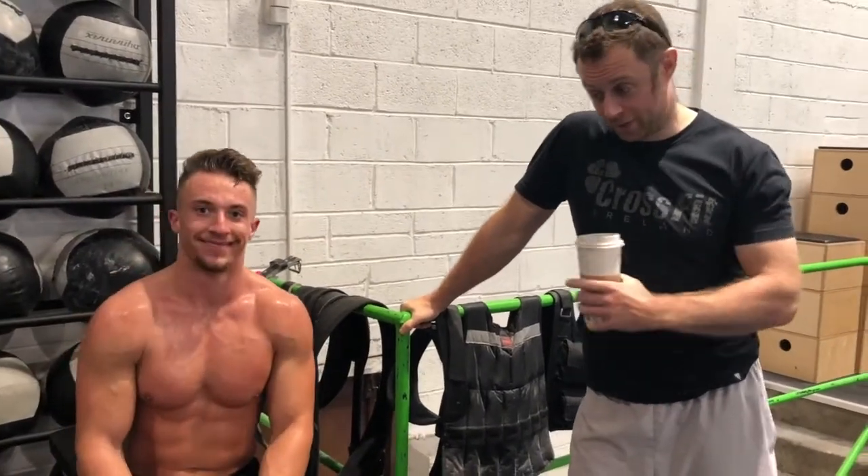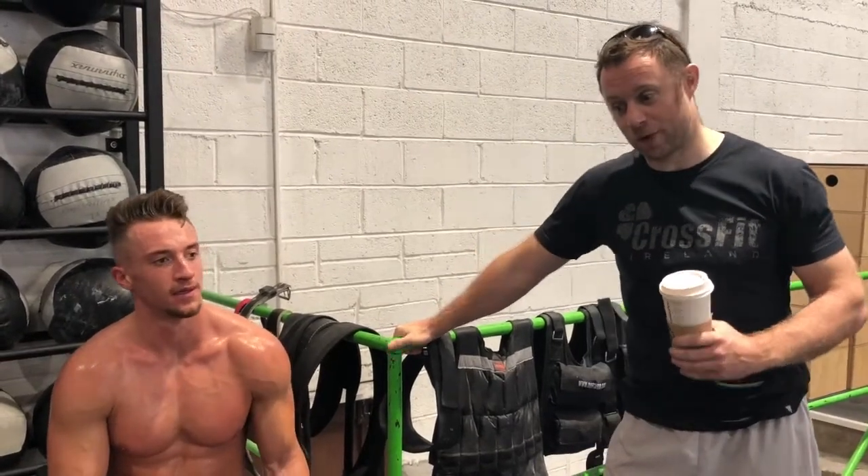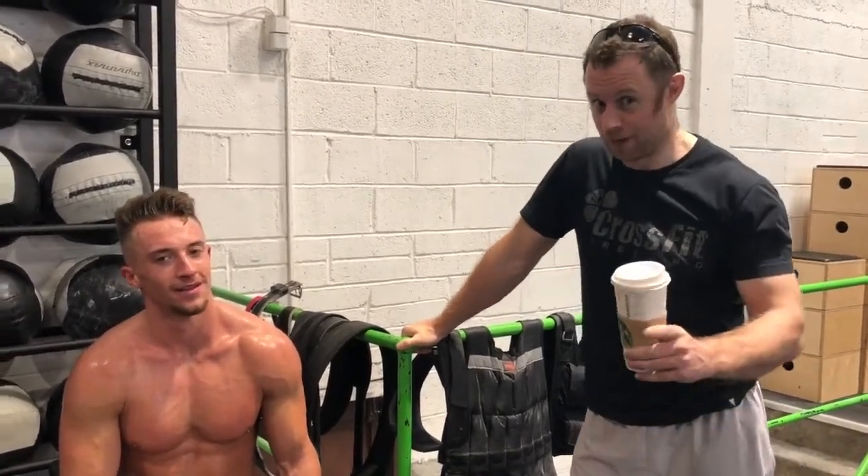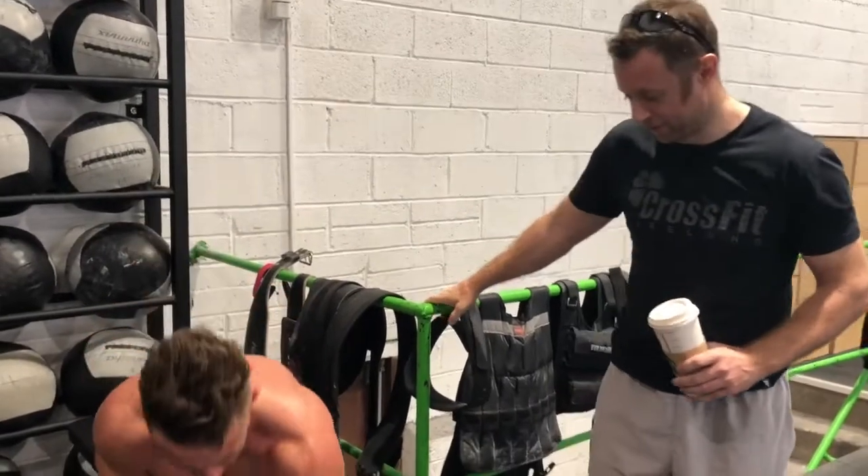So guys, you just witnessed Sam bust out a pretty damn consistent performance. His slowest round was when he took his t-shirt off. He burped once and put chalk on the bar once. Other than that, it's pretty good.